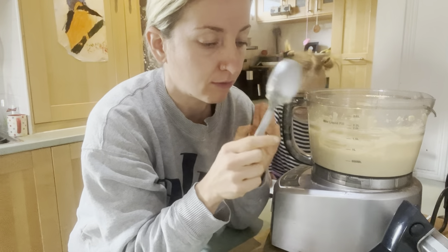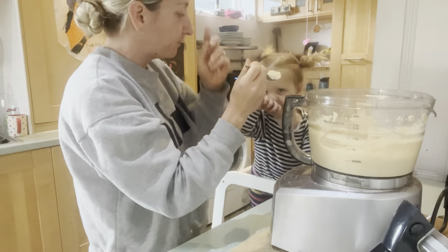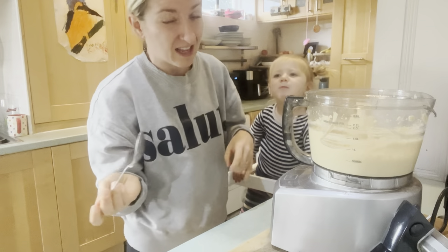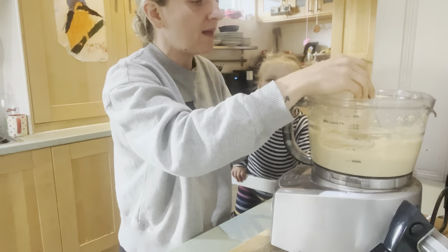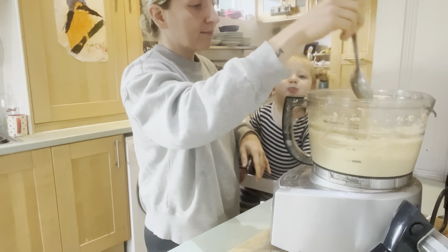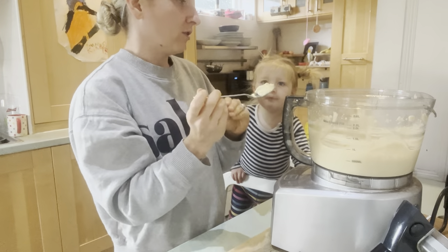If you want a full proper recipe for my oil-free hummus, feel free to check it out — it's in my first meal plan, link down below. I know it's super irritating when somebody doesn't actually measure things out and just eyeballs it — I know that, it's very frustrating and I'm sorry. That's just how I do things in the kitchen, but I have actually measured it out properly for the meal plan.